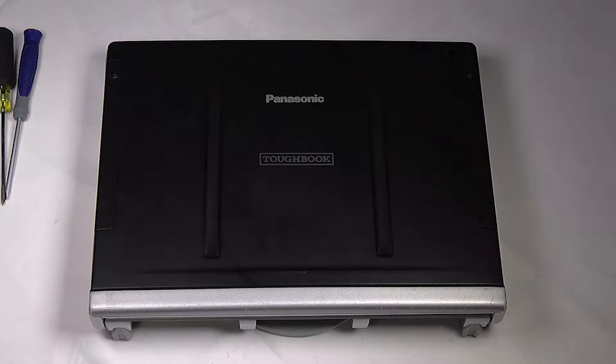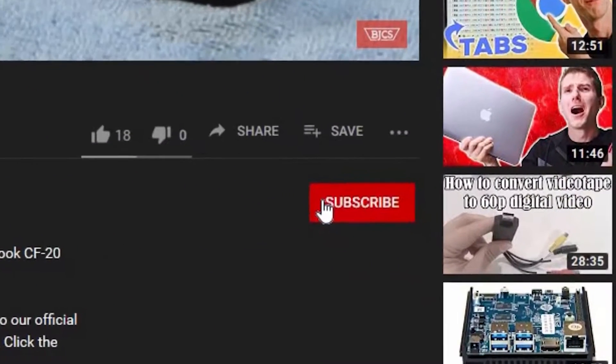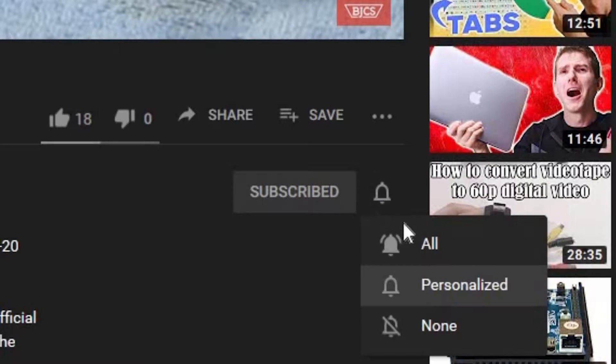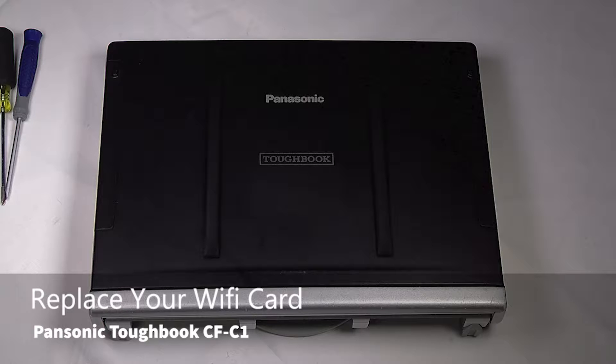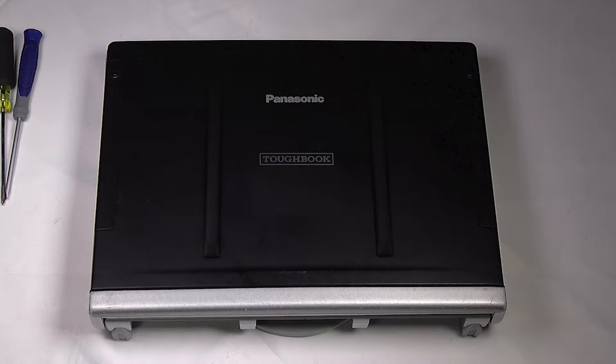Hi, this is Bob Johnson Computer Stuff. If you're looking for an online Toughbook community that gives tips, tricks, and support, hit subscribe and the bell button for all of our upcoming videos. Today I'll be showing you how to replace the Wi-Fi card on your Panasonic Toughbook CF-C1.